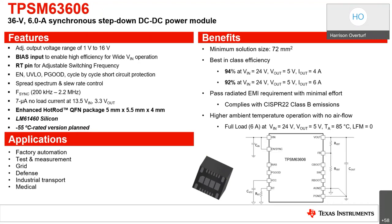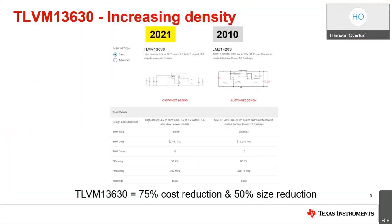The TLVM 13630 demonstrates how we've been increasing the density of our modules over time. Modules have historically carried the reputation of being expensive, but with process and material advancements, costs have come down significantly. The cost of the TLVM 13630 is about 75% lower than that of the LMZ 14203, which was first introduced in 2010. The total solution size of the TLVM 13630 is also significantly smaller at 116 millimeters squared, compared to 253 millimeters squared — a 50% reduction in size.